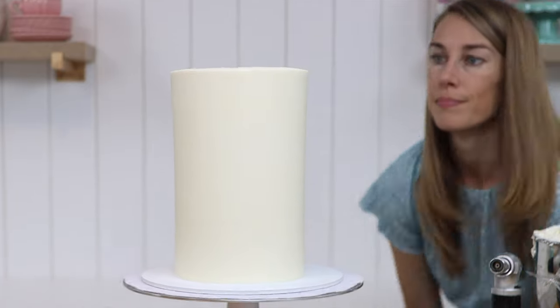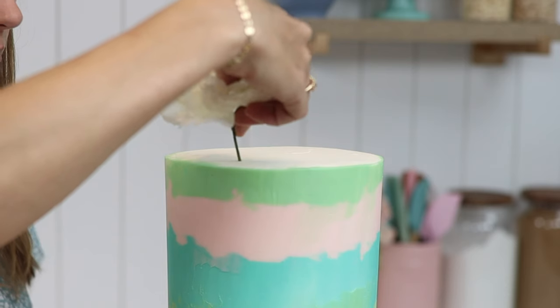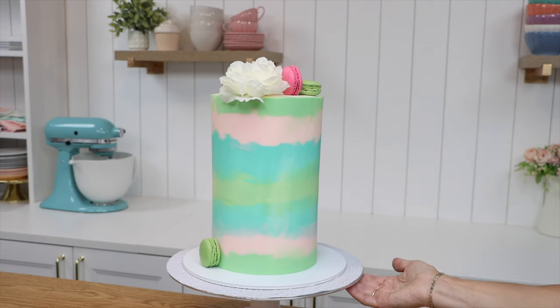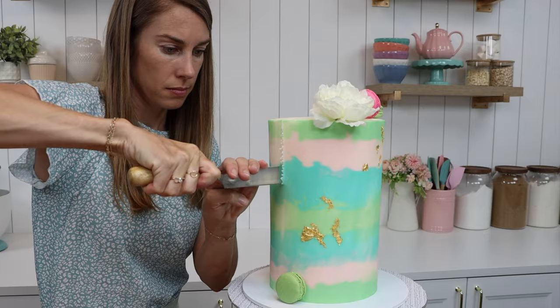Double barrel cakes are extra tall, elegant, and impressive — actually show-stopping. There's lots of space on those very tall sides for you to use all sorts of cake decorating techniques. You'll get lots of servings out of a double barrel cake, and I'll show you how to serve one later.